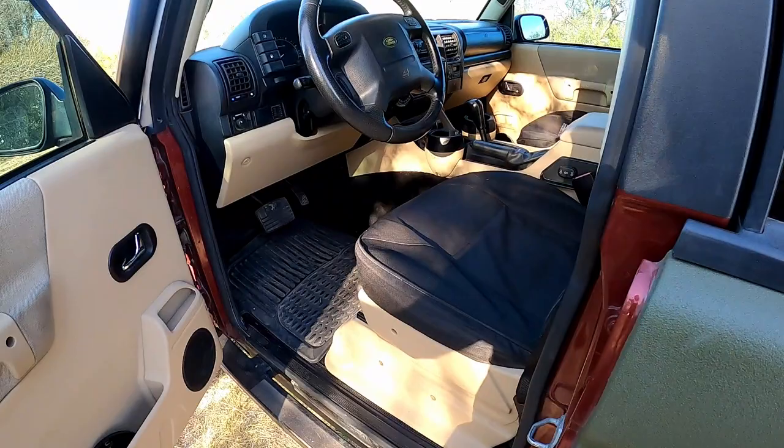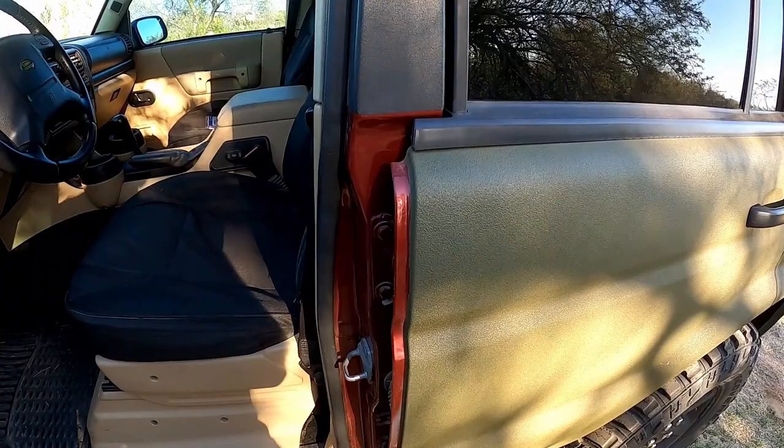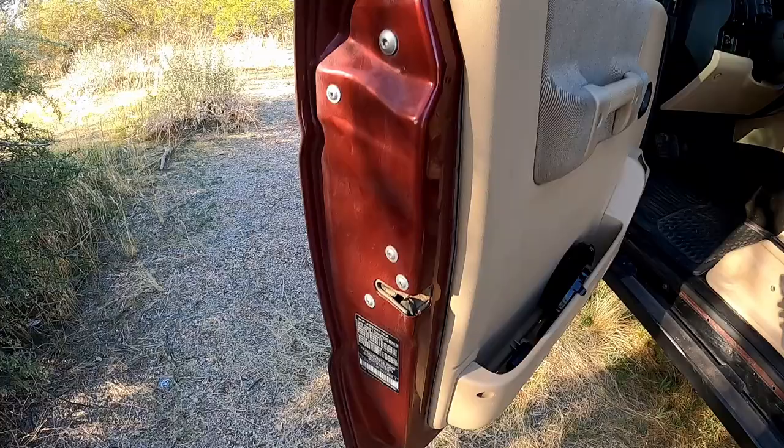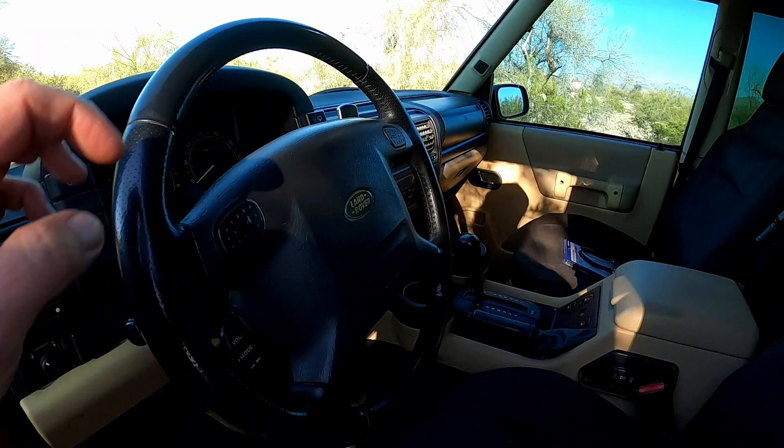Moving on to the interior — nothing super special. You'll notice right away the red door jams. This was originally Alveston Red; I haven't done the door jams yet. I was on the fence about whether to Raptor line these or just paint them. I think I'm just going to paint the door jams, but I don't really care too much right now. It does look a little goofy.